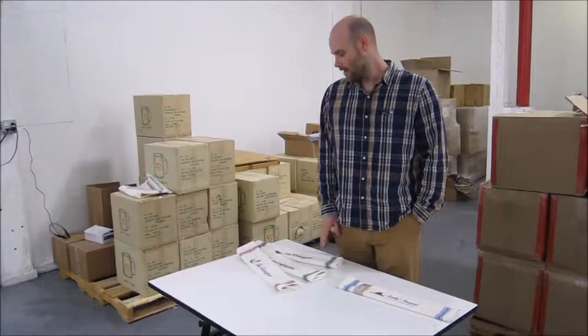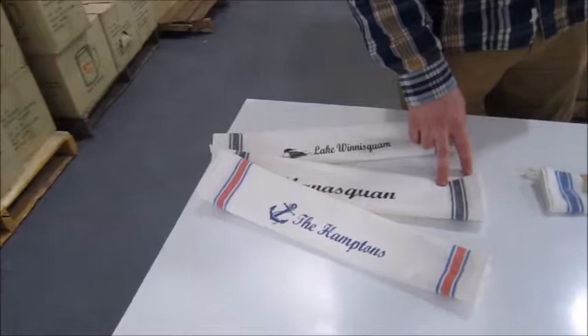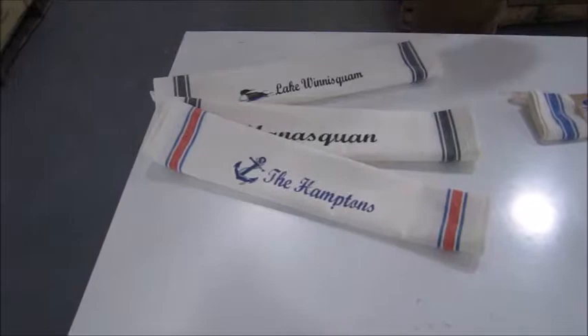Hey everybody, Josh here at Paint the Town. Today is Monday, the 24th of April 2017, and the reason I'm making this video today is because we just received a huge new shipment of hand towels. Due to a lot of your requests for new colored hand towels, we worked with the factory and we brought in two new designs: we have the charcoal hand towel and we have the Americana hand towel.